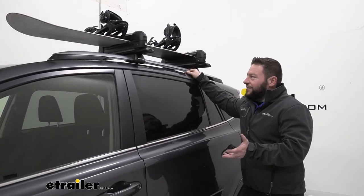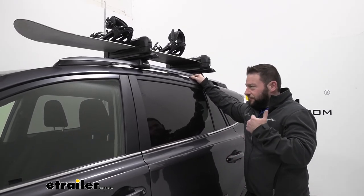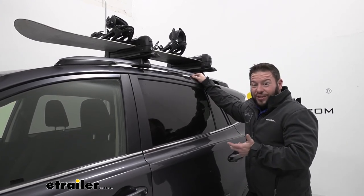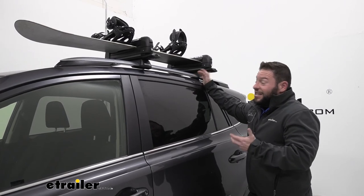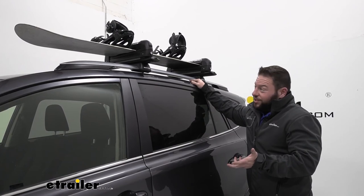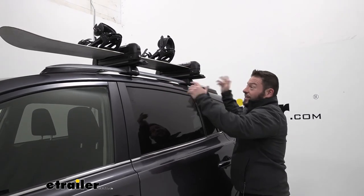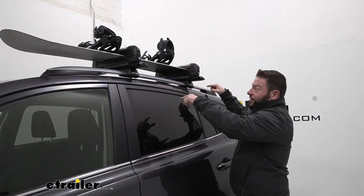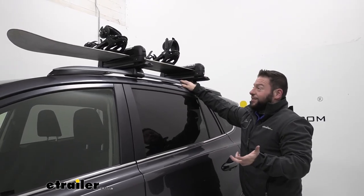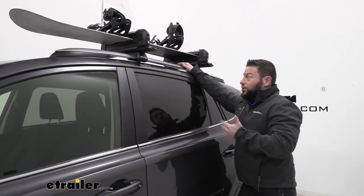A lot of people are on the fence between one of these carriers or an enclosed rooftop box. Those boxes are nice and protect gear from snow and ice, but you have to find a place to store them when they come off your roof — you need garage or basement space and you have to lift them up to install. These carriers are far easier to throw on there, don't take up much space, and if you take them off you can store them easily on a shelf in your garage. But I think this is the way to go to carry either your three sets of skis or your two snowboards.